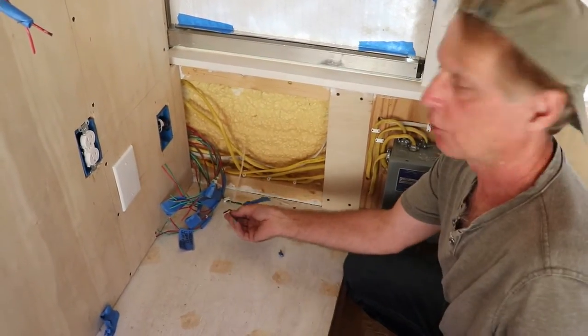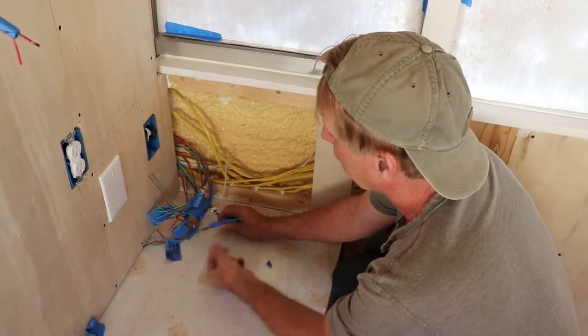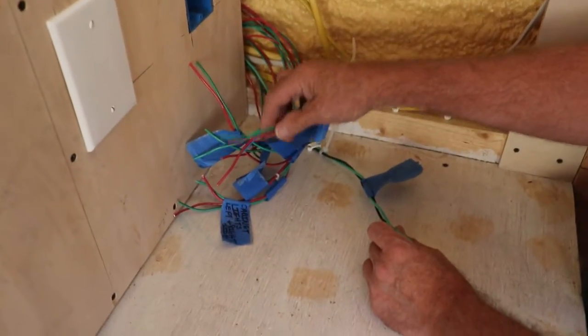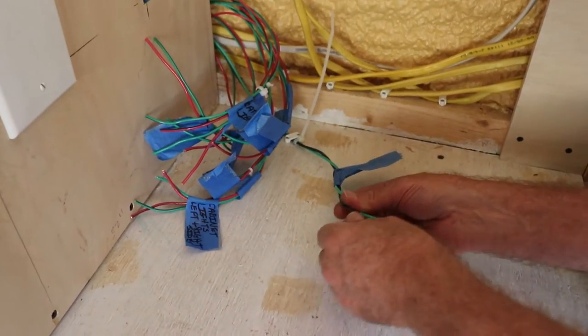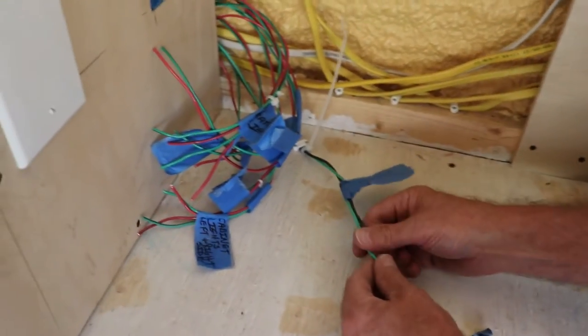This is the new 12 gauge wire I just picked up at Home Depot. I'm running green for the ground and black for the hot. On the other circuits I ran red and green — green is the ground and red is the hot on those. I just wanted to use a different color because I have a different gauge. But it stays consistent that green is the ground.